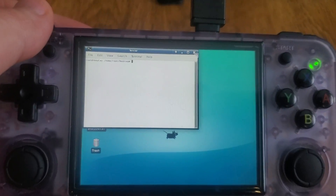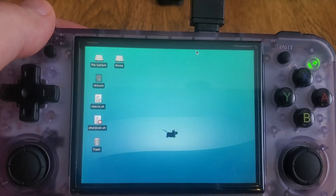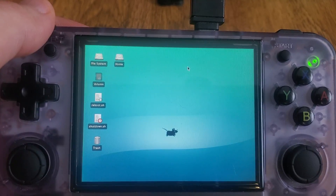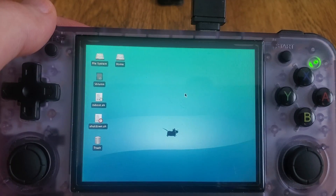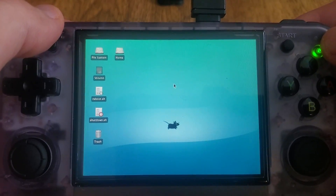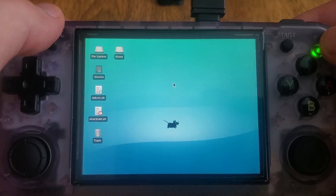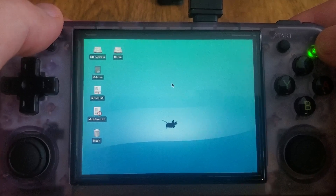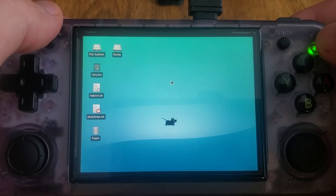The idea behind this is that it can be used as a starting point or a testing bed for people who want to work on it. So if you want to build RetroArch, try building different front ends, build ports or different emulators, you can do it all from here. Once it's in a more usable state, you can disable the desktop and boot right into whatever you're working on — whether it's Emulation Station, RetroArch directly, or whatever you want.